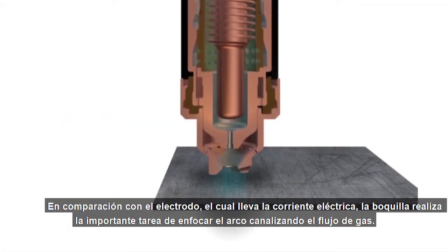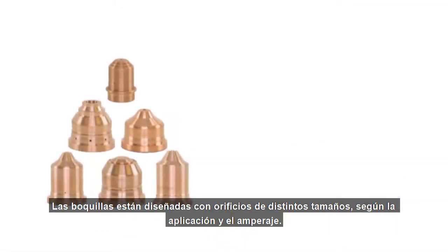In comparison to the electrode which carries the electrical current, the nozzle does the important job of focusing the arc by funneling gas flow. Nozzles are designed with different sized orifices depending on application and amperage.